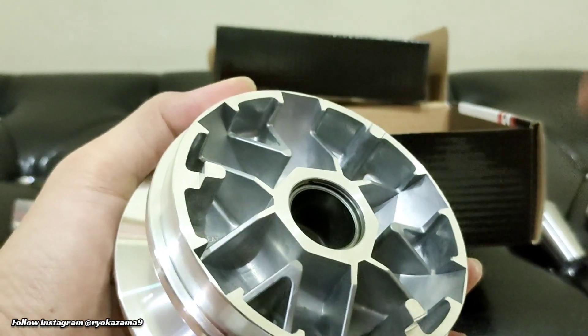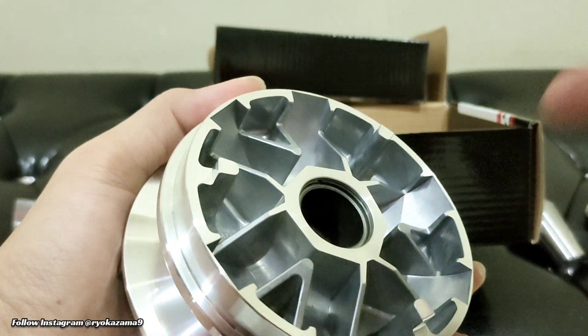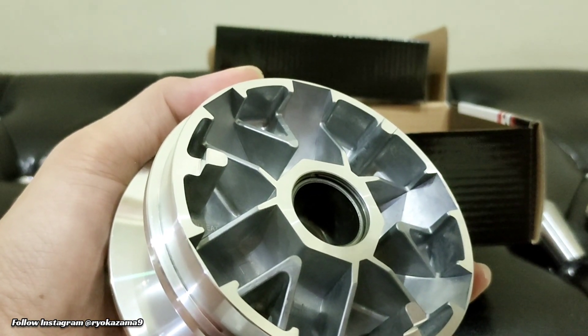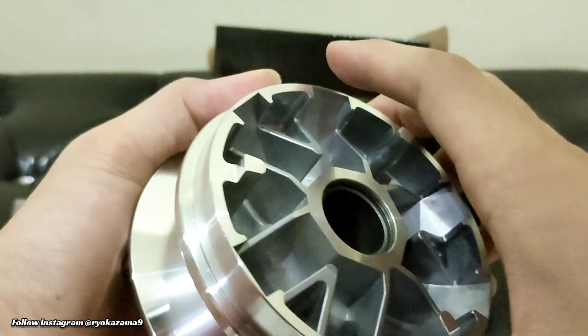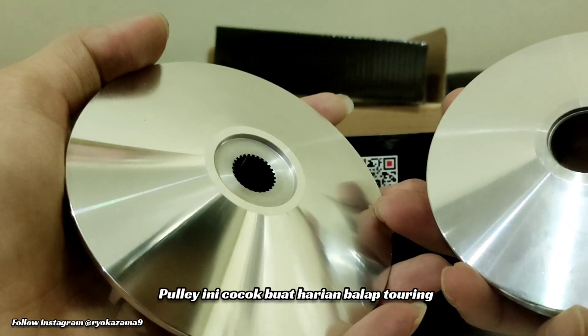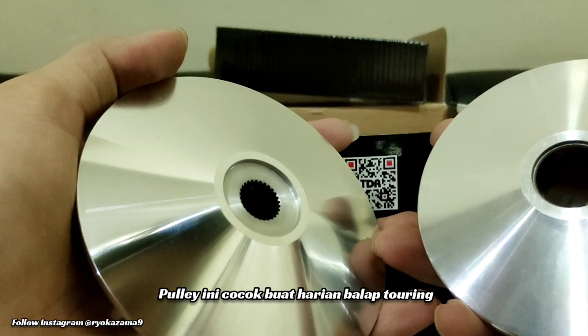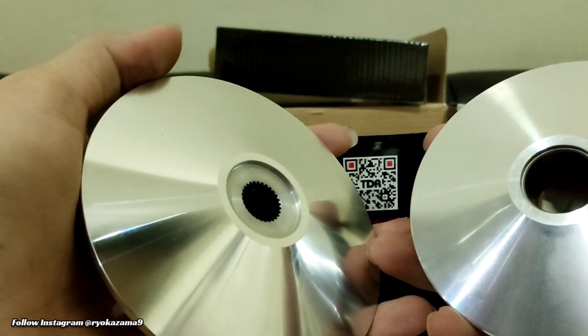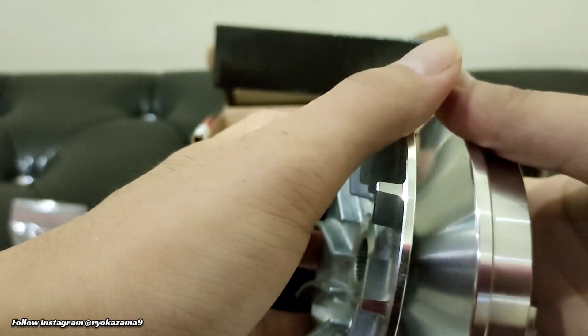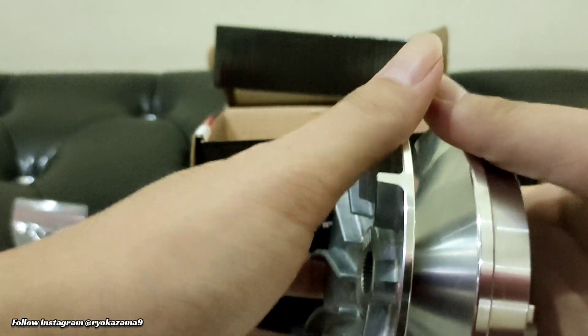Nah untuk akselerasinya, kalian bisa main di loadernya — diringanin aja sama dari busingnya. Tapi karena gua tim top speed, atau bagi yang touring yang suka jalan jauh, ini sangat cocok ya. Pulihnya mantap bro.